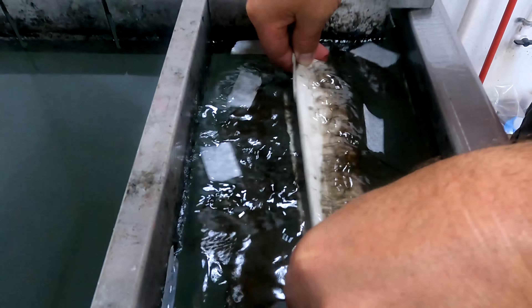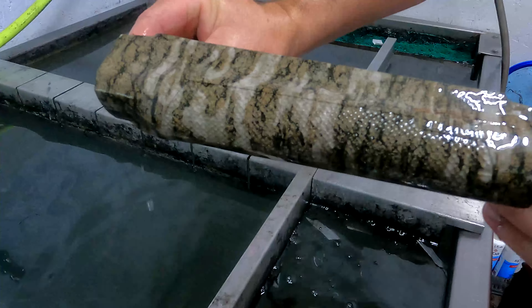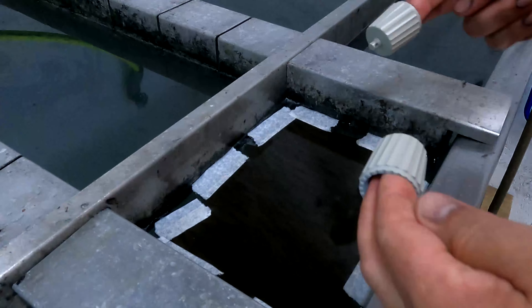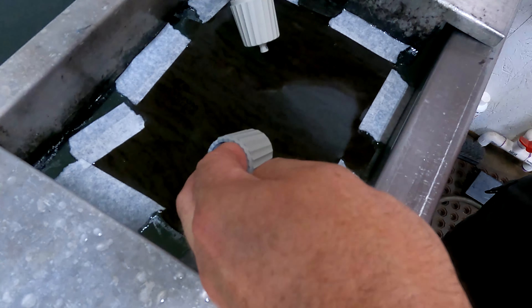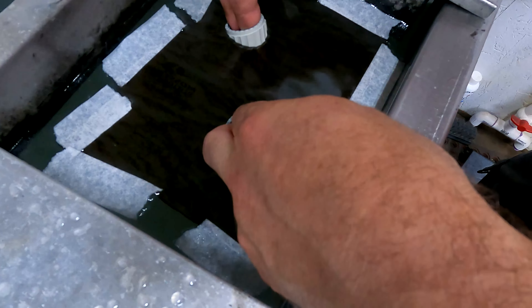We did the same with the forearm — taped up one side at a time and dipped one side at a time, then dipped the other side. The little ends we dipped all at one time, two at a time, so that was perfect — both in one shot.